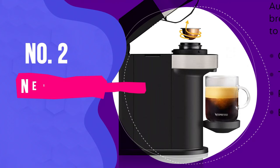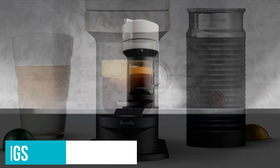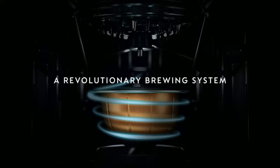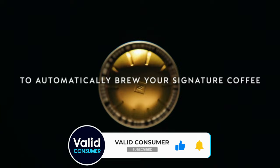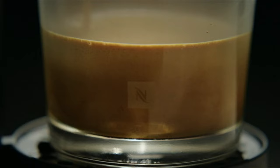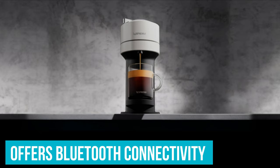Number 2: Nespresso Virtuo Next Coffee and Espresso Machine with Milk Frother. If you prefer a larger cup of coffee, this is the Nespresso machine for you, offering 18-ounce servings as well as 5- and 8-ounce cups and espresso shots. Those who enjoy espresso drinks will appreciate the included milk frother, which works for hot and cold milk, although hot milk may froth more quickly and easily. The barcodes on Virtuo capsules automatically tell the machine what settings to use, so there's no guesswork. It's also a more compact machine with Bluetooth connectivity for a modern brewing experience, and it's partially made of recycled materials.